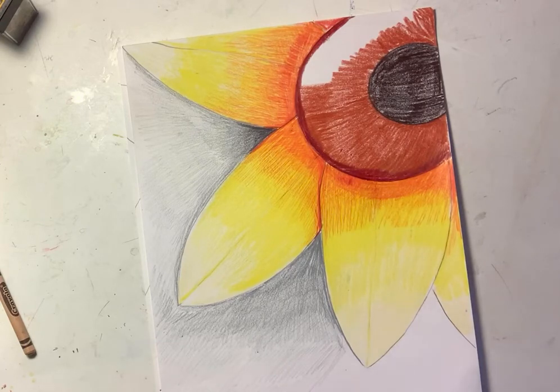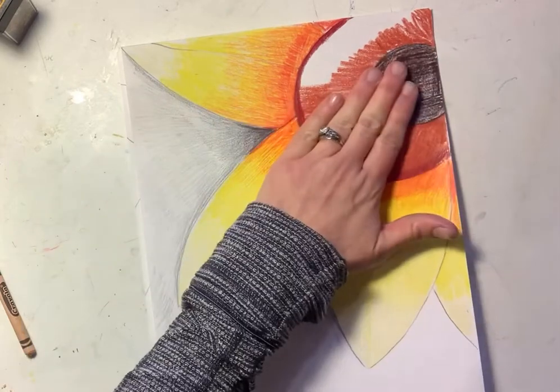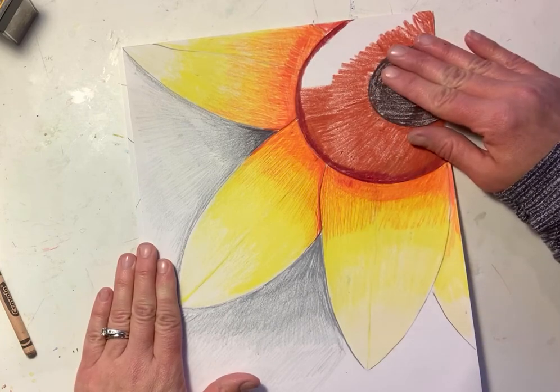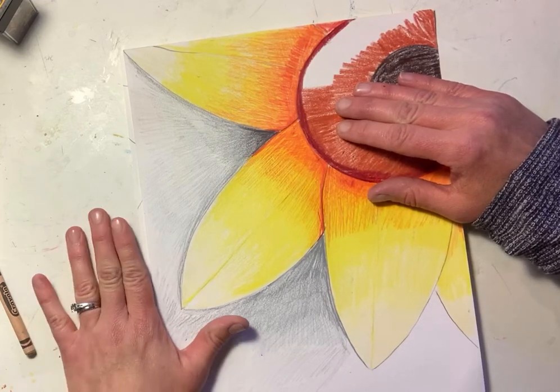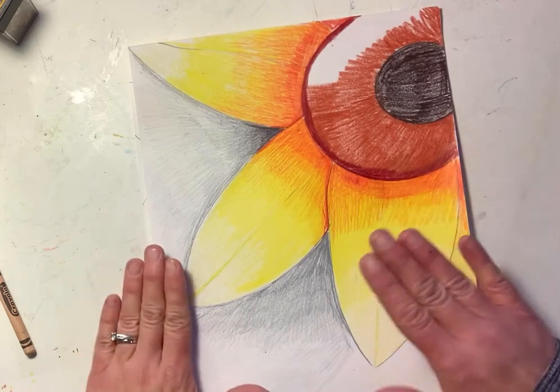Hello everybody, welcome back. We're going to work on part two of our assignment, so we're working on the rest of the petals, the background, and our circle. If you've looked online, you can look up some different types of sunflowers and a lot of them will show that there's a darker part to the center, and then a different shade of brown, and maybe bits of darkness as well.